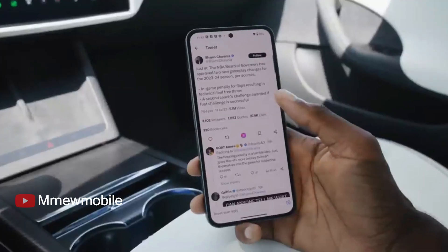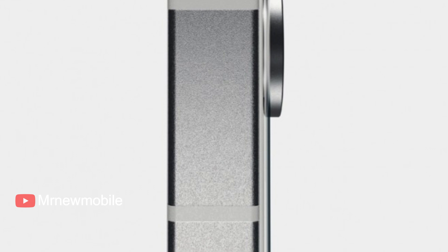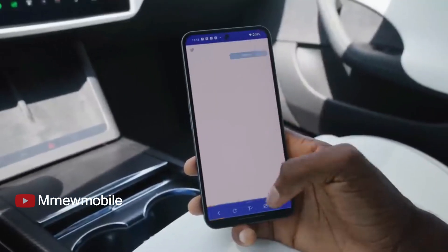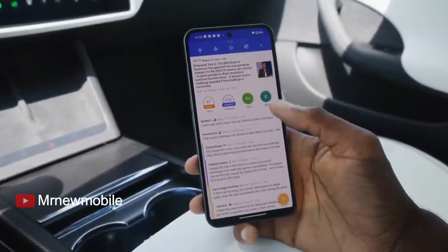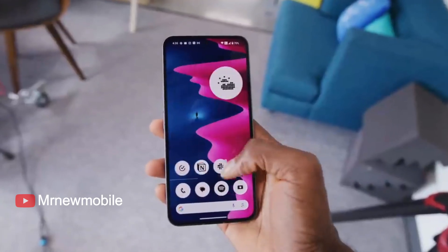The Phone 2 passes the bend test, but not with flying colors. Part of the back glass panel next to the power button pops out when the device is stressed from its display side. At least one of its antenna lines appears to be a weak point, but not with catastrophic consequences like on the Pixel Fold. The Phone 2 features a 6.7-inch LTPO OLED display with FHD+ resolution and a 1 to 120Hz refresh rate.